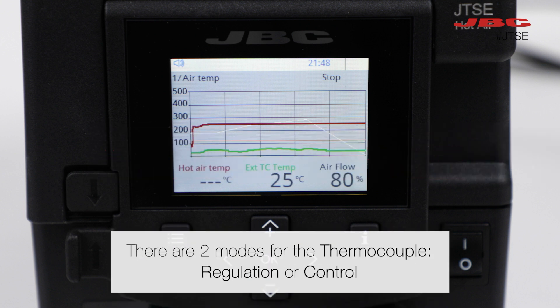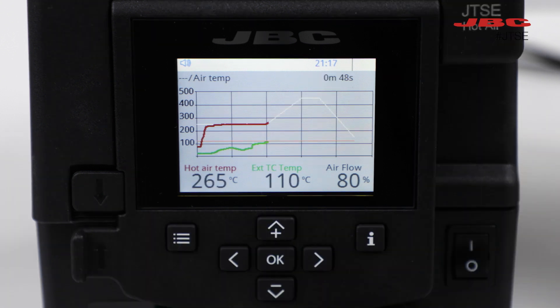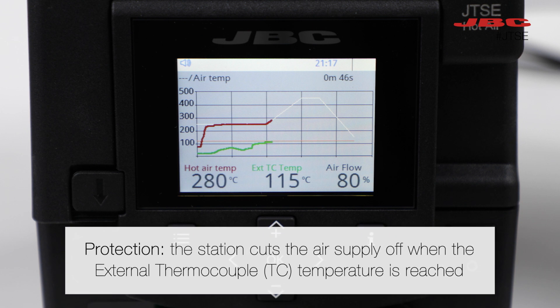There are two modes for the thermocouple regulation or control. The regulation mode automatically controls the air temperature in the station to ensure it does not exceed the specified temperature. The protection mode cuts the air supply off when the external thermocouple temperature is reached.